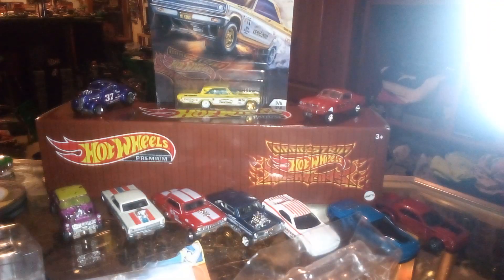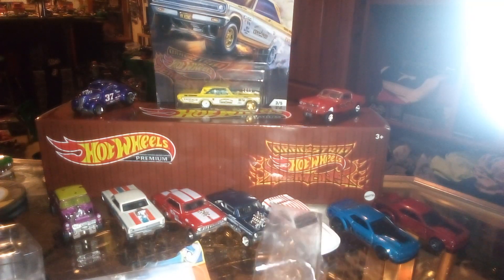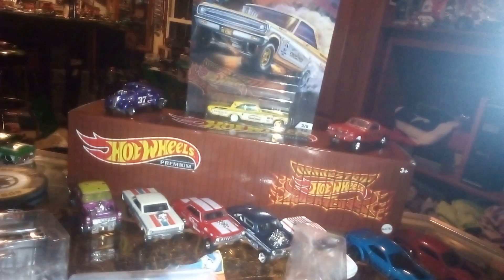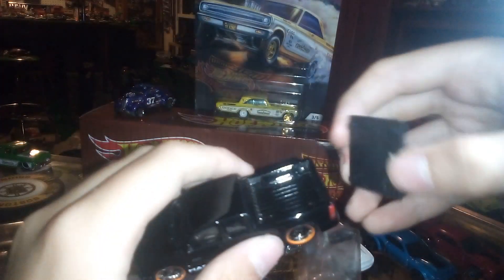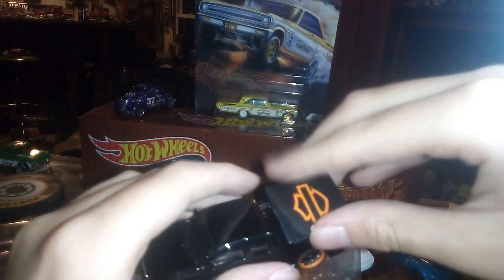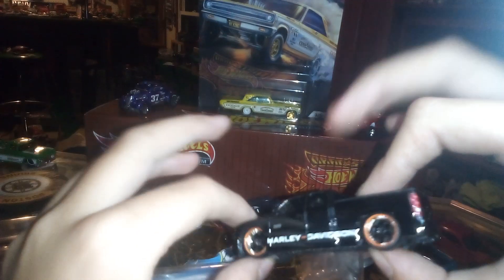Alright, so we got the Silverado — that's the Harley Davidson edition. I'm gonna take this bed cover off. Alright, so that's off. The tonneau cover does come off. No opening hood, but still cool.